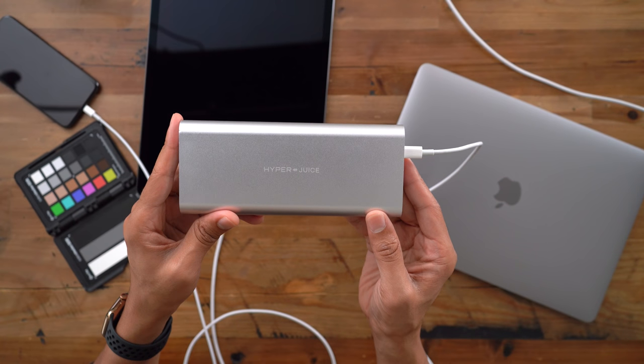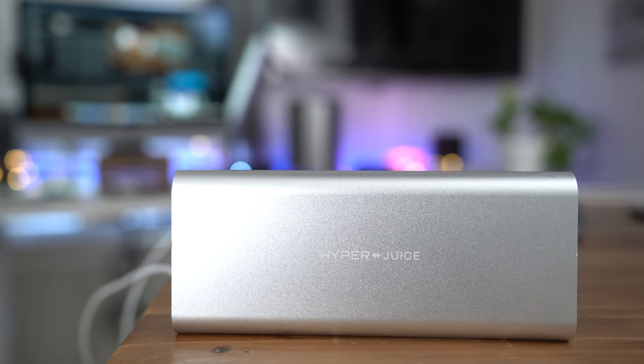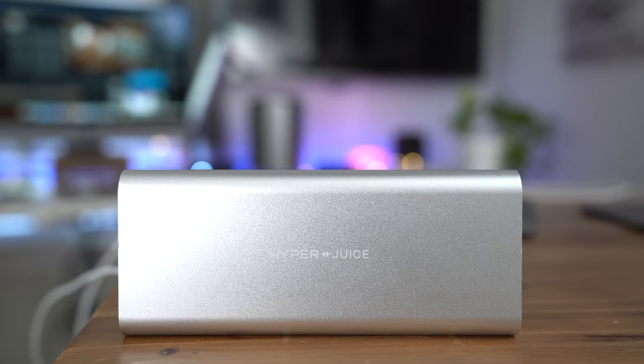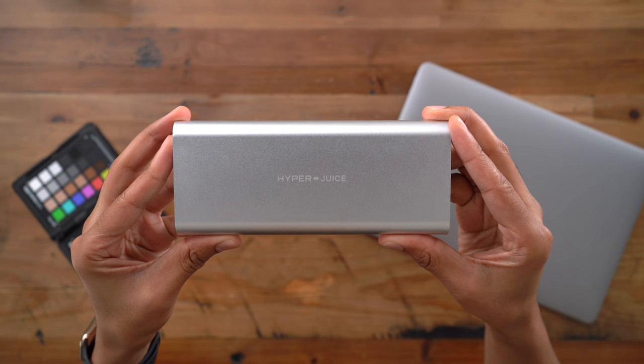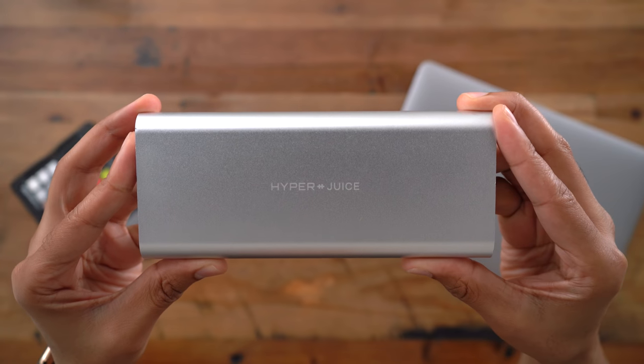So, ladies and gentlemen, if you're looking to recharge your MacBook Pro, your iPhone, your iPad, then look no further. This is the HyperJuice USB-C battery pack. Make sure you check out the link below for more details. Special thanks to Hyper for sponsoring 9to5Mac on YouTube.